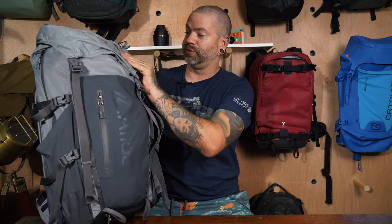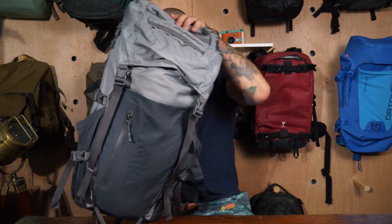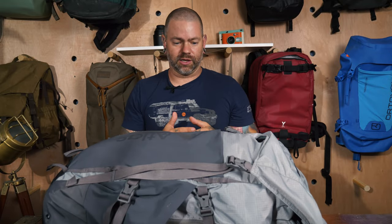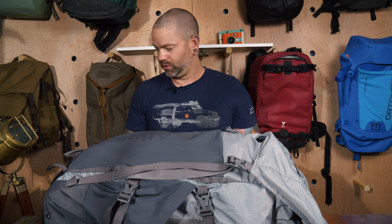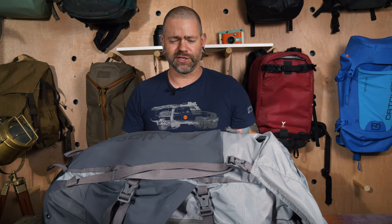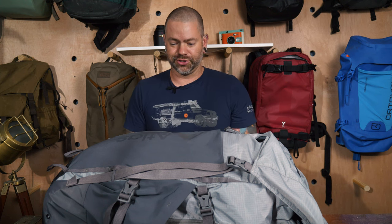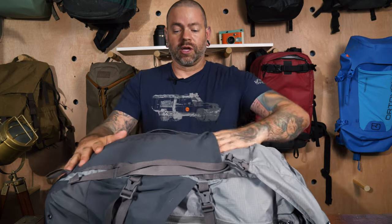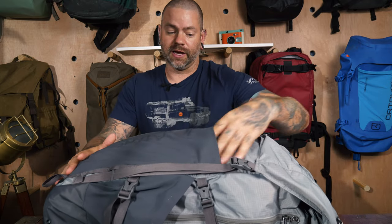Looking at the fabric, it does have a ripstop weave to it and it works well. I'll show you on the Adventure pack, but I was caving in a lava tube with that one and it was rubbing against hardened lava. I didn't get any tears or abrasion issues, so that's a great result for the material.